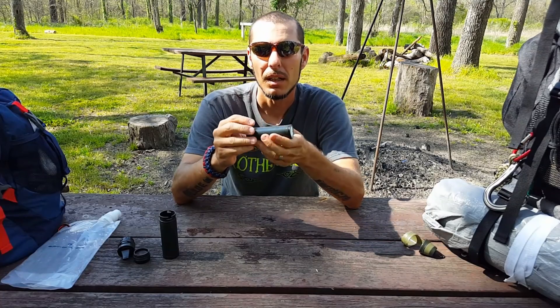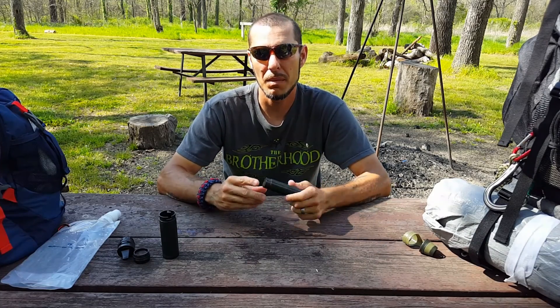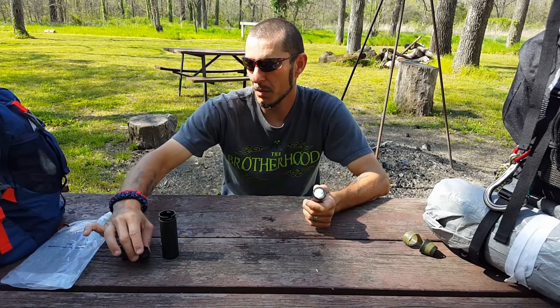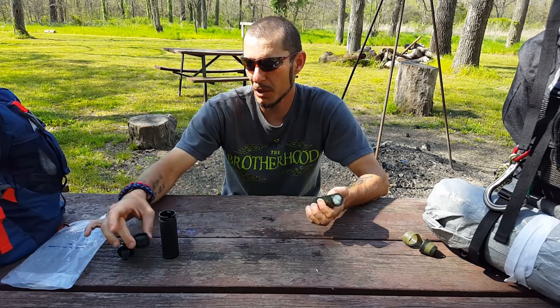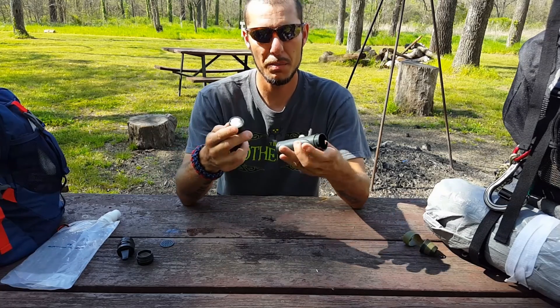All three of these components are replaceable, so you don't have to worry about throwing it away and spending $30. You can go on their website and get them — I think most replacement parts are around $10 each. The mesh filter shouldn't be the most common item to replace, but when you buy it they come with about 10 of them, so you're already 10 ahead. Now we're going to put it back together.